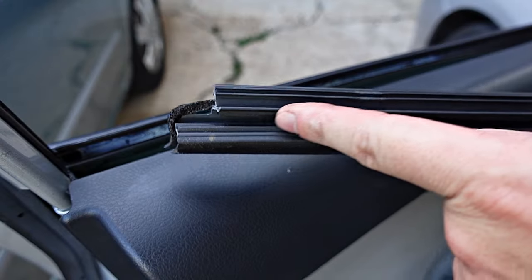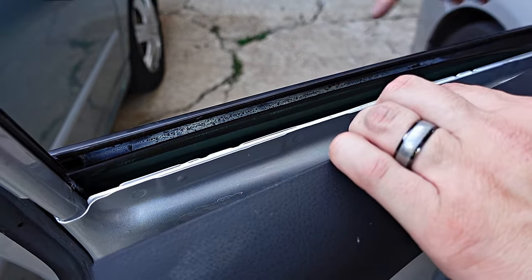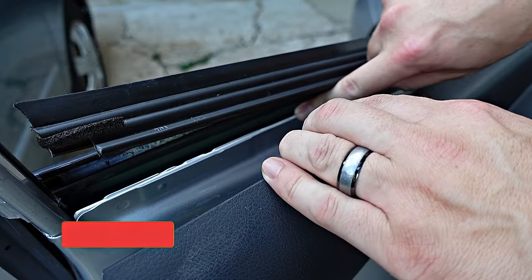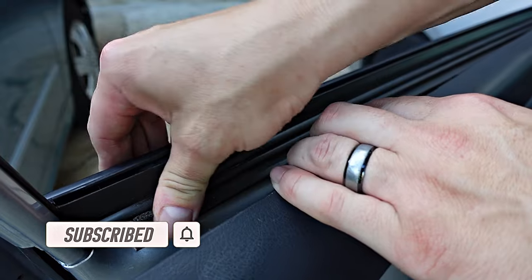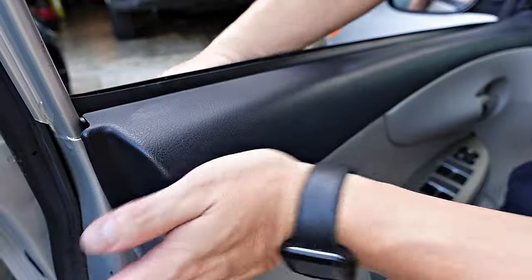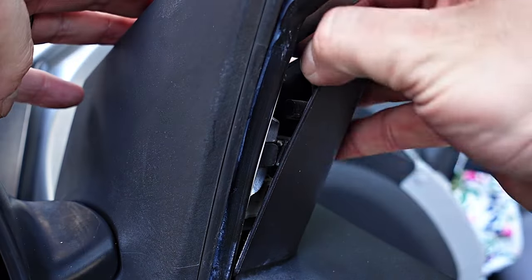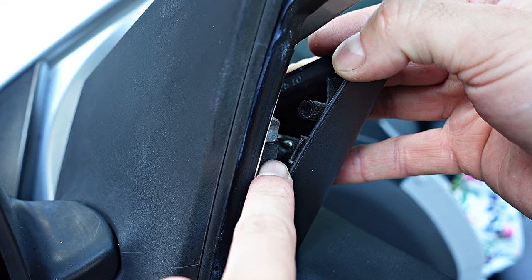Before we install it, this is the groove we're going to use to slide the stripping back into place along this part of the door right here. Pull the door panel back a bit and start from the area closest to the tweeter speaker. Line it up on the groove and give it a moderate push down. Once it's seated in the groove, line up your connector from the inside of the door panel and give it a couple of hits to snap it back in. Same for the other side. Before placing the speaker cover back in, locate the small cavity and line it up with this part right here, then snap it back into place.